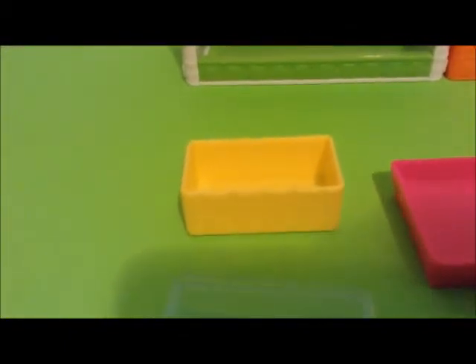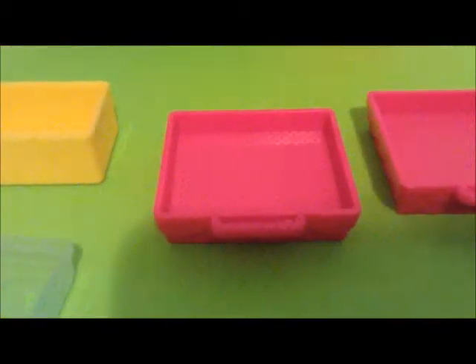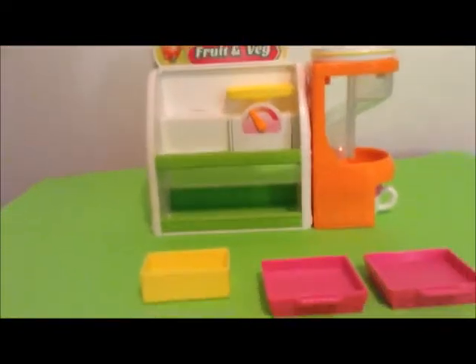This is what the set comes with. It comes with a little bin to put two Shopkins in, and a lid for it. It comes with two containers that you can put four Shopkins in each, and it comes with a teacup to put under the little slide. Now let's put the Shopkins on it.